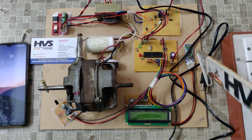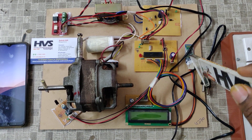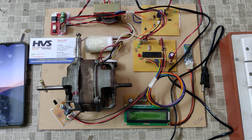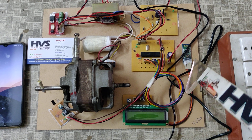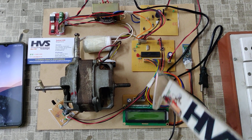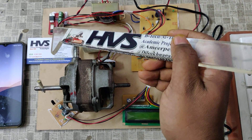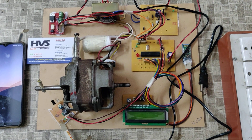The Bluetooth commands will be received by the HC05 Bluetooth module, which is interfaced to the PIC16F73 microcontroller at C6 and C7 pins. The output modules include an LCD display and AC induction motor speed controlling through the TRIAC board. There is also one more input module: an IR sensor.